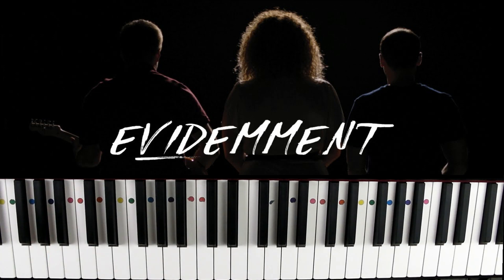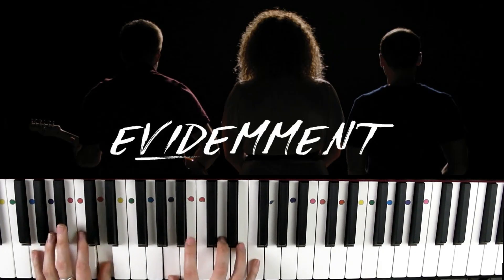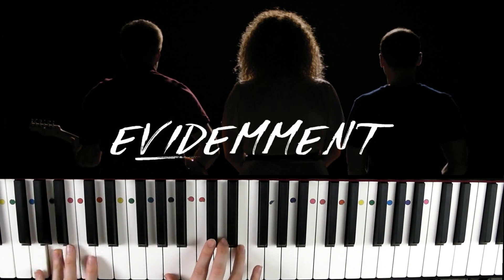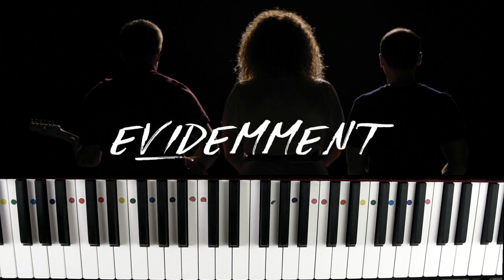Salut tout le monde et bienvenue sur votre chaîne Des chansons au bout des doigts. Aujourd'hui j'ai choisi de vous apprendre le tout nouveau morceau de Trois Cafés Gourmands qui s'appelle 'Évidemment'. Ce morceau est vraiment facile puisqu'il est basé uniquement sur deux accords, donc cette vidéo ne va pas prendre plus de cinq minutes.